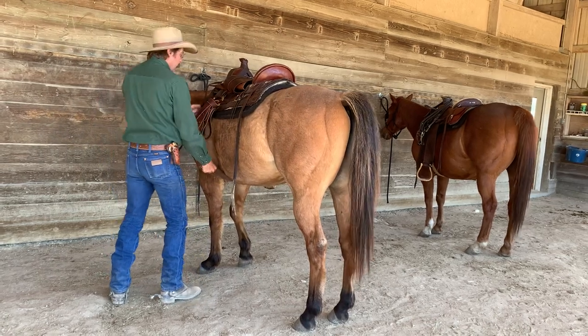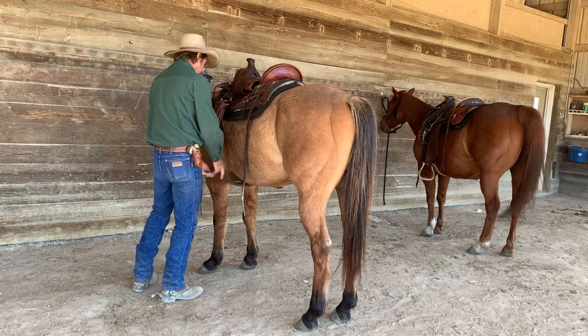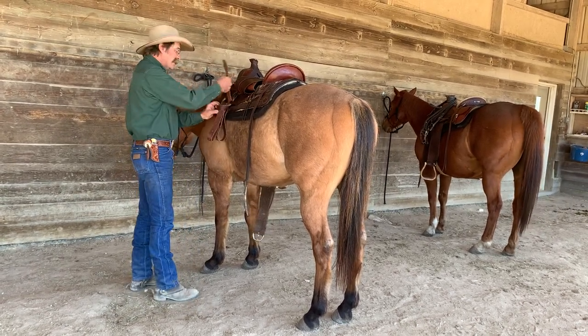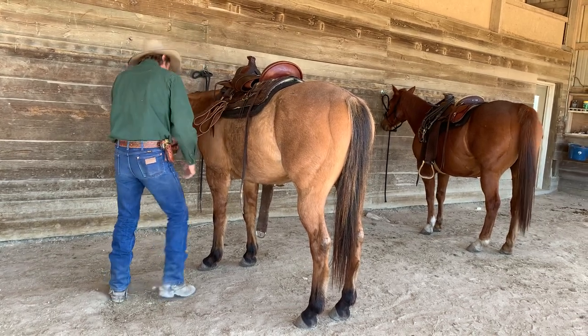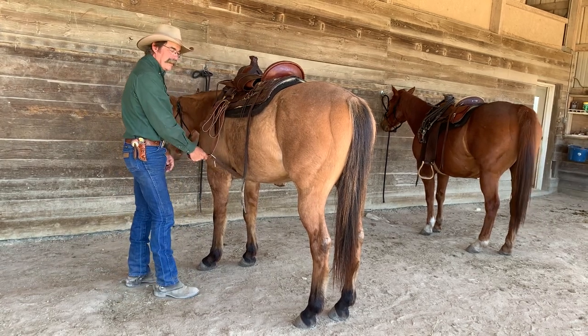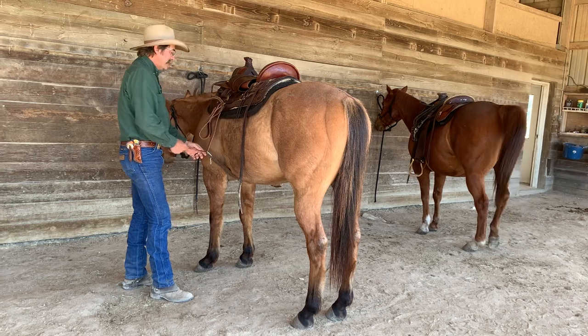Biscuit decided he wasn't going to throw a fit. And Biscuit, being Biscuit, decides if he's not going to throw a fit, he just wants to go back to sleep. So there he is — he's gone back to sleep. This horse believes in economy of movement.